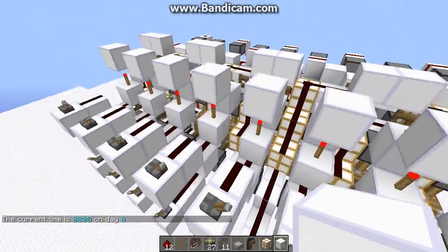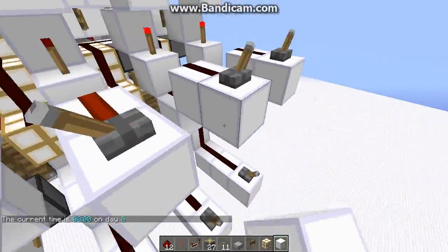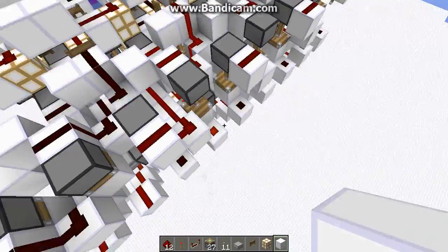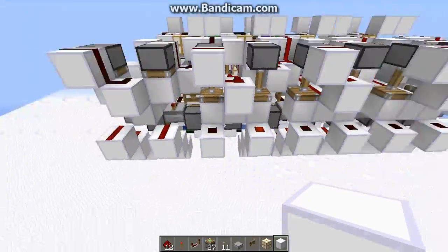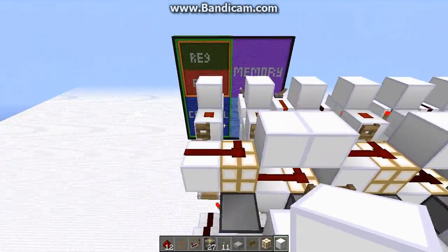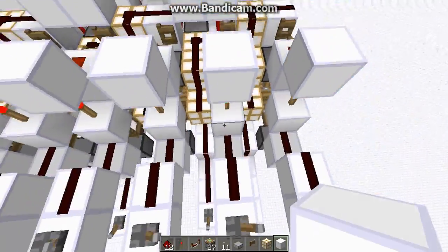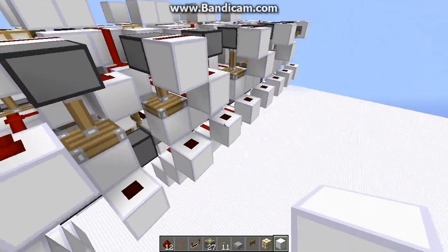So now just to test and make sure it works, let's do 4 plus 7. That should give me 11 if it works. And what do you know? It gave me 11. So there we go — we have 11.